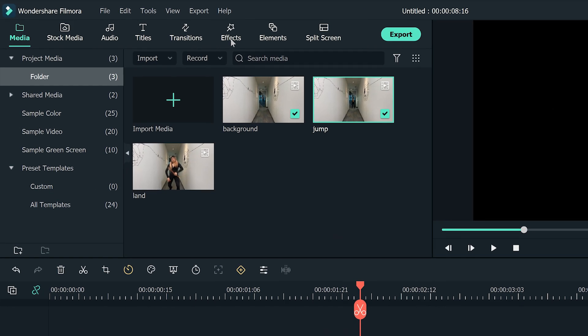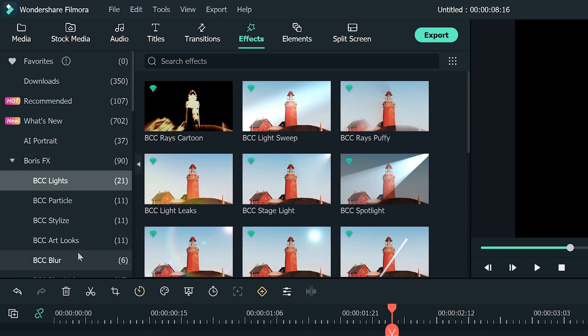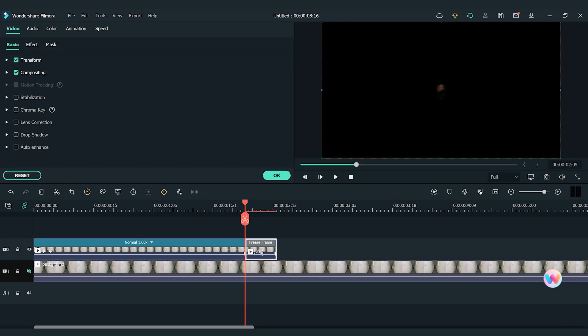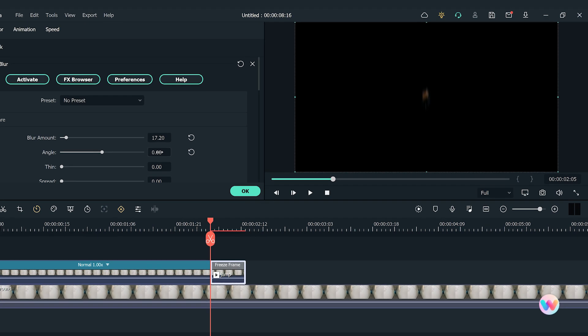After that, we can go to the Effects window and click on Bars Effects. Find Directional Blur from the BCC Blur Pack and drag it onto the freeze frame clip. Click on the clip to open the setting window and find the Effects section. I'll adjust the amount of blur and angle to get a blurred shadow image.